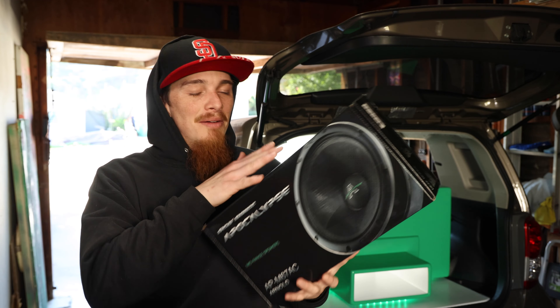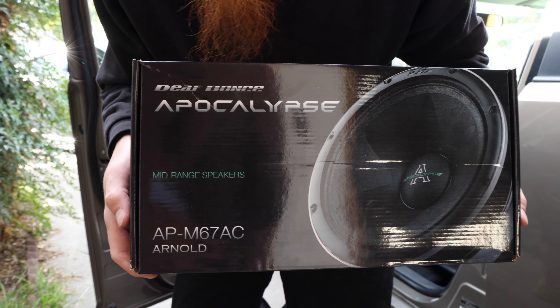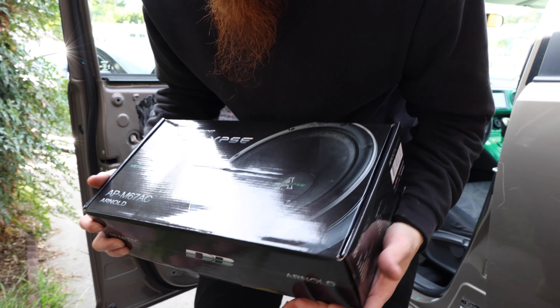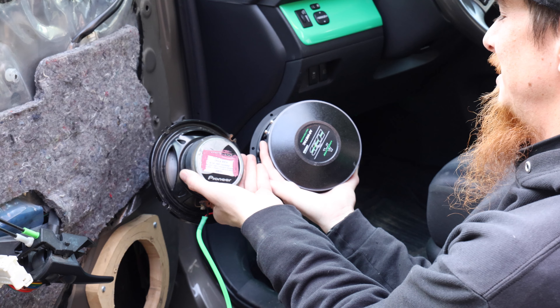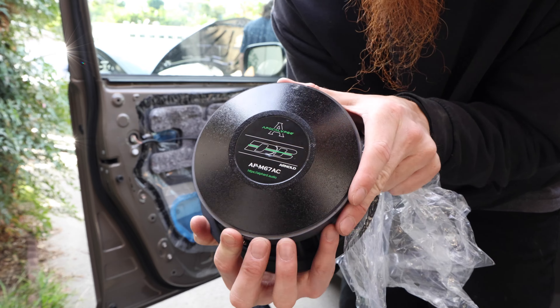I finally decided I'm going with the Defbonds Apocalypse Arnold APM67AC. These are the ferrite — the fat magnet version, not the Neo. And I'm not even going to lie, one of the reasons I went with Defbonds is the black and green colorway. These are going to be the real door speakers. Definitely stay tuned because that install is coming up — not next video, but the one after that.